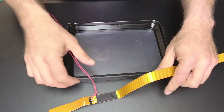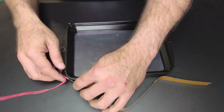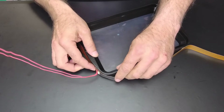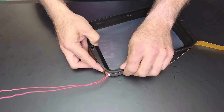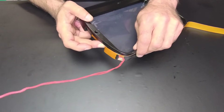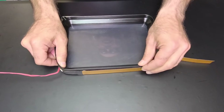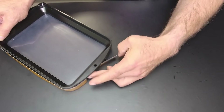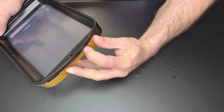First, you want to determine where you want the wire to be hanging out from. I like them in a corner — right about here, right there. That's one good spot. See that? Let's go all the way around, go through there — like so.